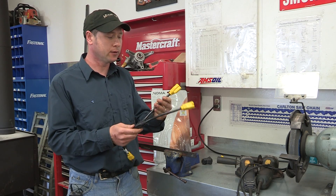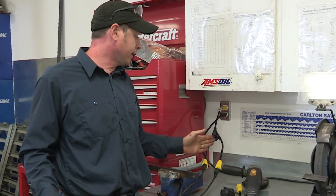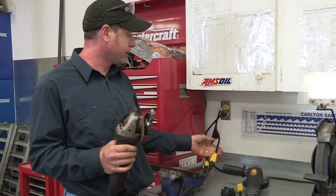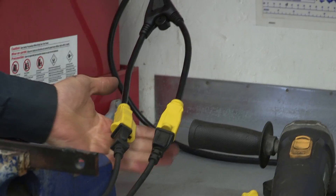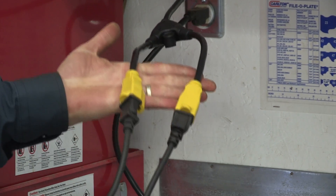Now this is a heavy duty cord — it's 14 gauge. I like it because I can use it for my power tools. The 14 gauge is important for power tools because basically this is the same size wire as in the walls of your house. If you use power tools you're not going to be burning them out because you don't have a cord that's not big enough.